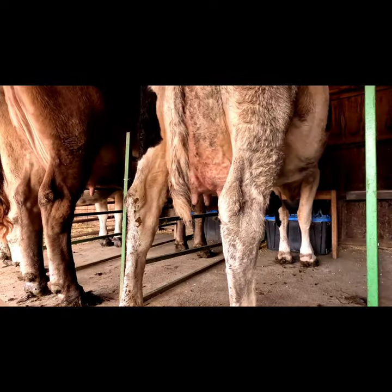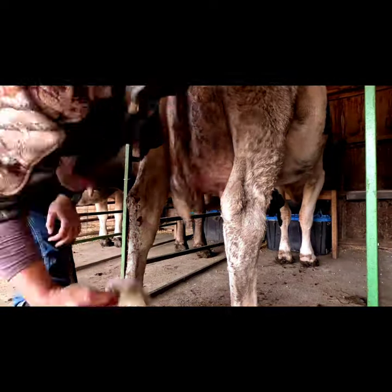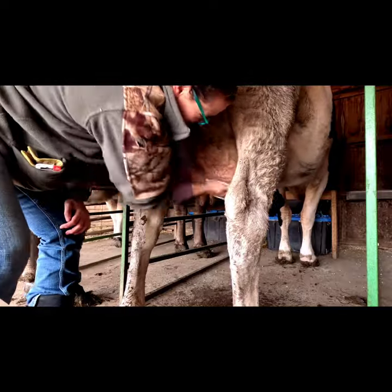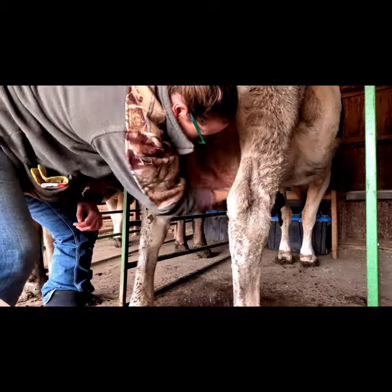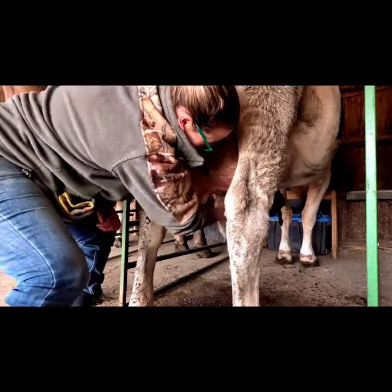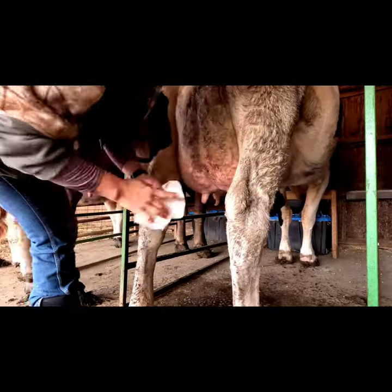Once they're in here and eating, I get everything ready to clean them — I'll bring the camera closer so you can see. I clean the udder really well. Sometimes when they're muddy like this it takes a little bit longer, but I wash until there's no more dirt, then I dry with a paper towel, and then I strip each teat separately.